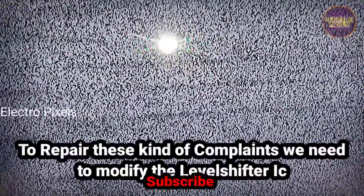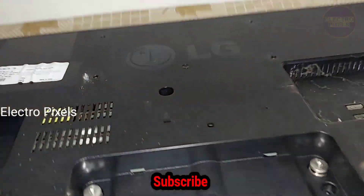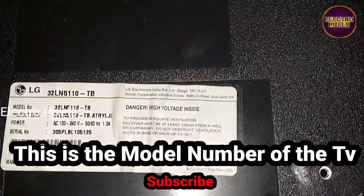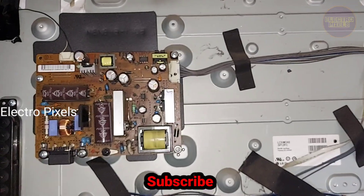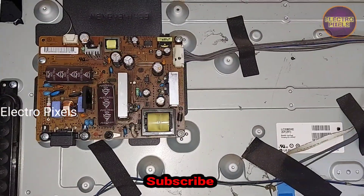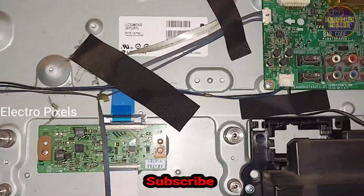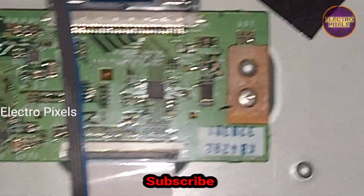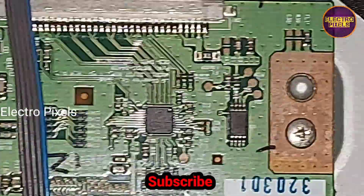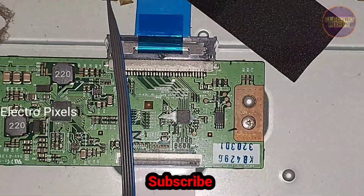To repair this kind of complaint, we need to modify the level shifter IC in the T-con board. You can see the model number of the TV — it's a 32-inch LG LED TV. Now we've removed the back cover of the TV. This is the power supply board and this is the motherboard. Here you can see the panel model number, and this is the T-con board of the panel — it's an LG T-con board.